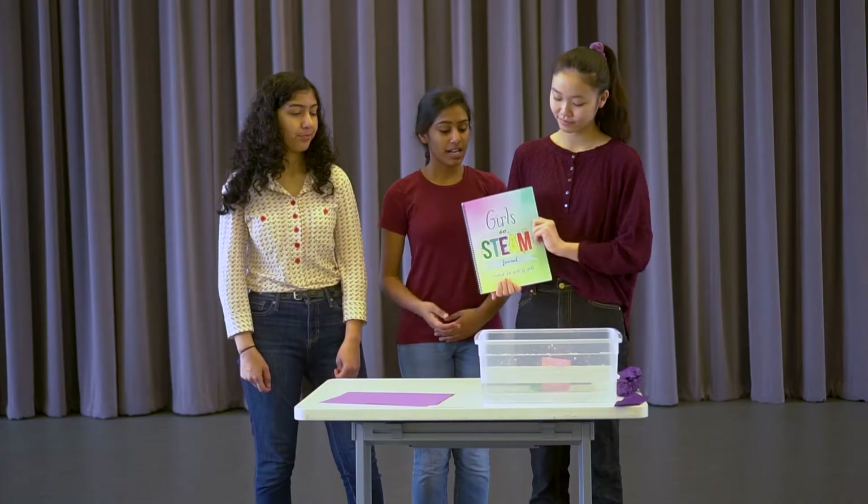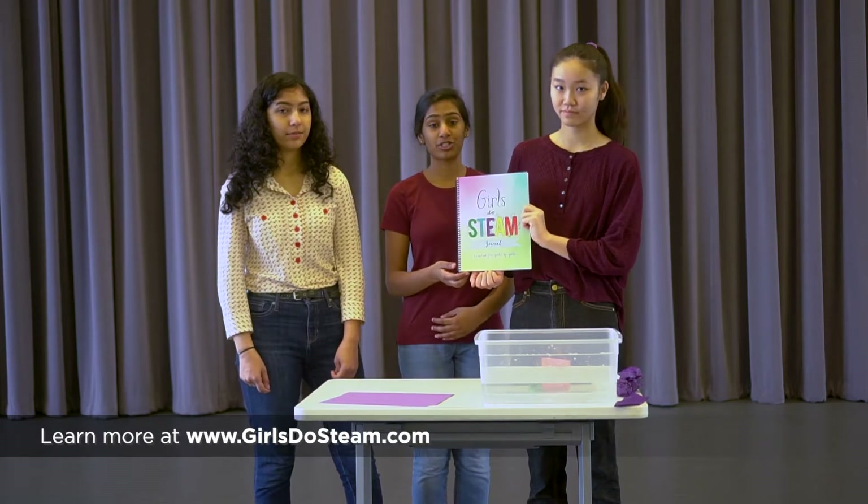Hi, I'm Sonia. Hi, I'm Onega. And I'm Sarah. We're the creators of the Girls Who Seem journal. In this journal, we've included many fun challenges that we hope everyone will enjoy. Today, we're going to do a challenge from our journal in which we create a paper boat and see if it can float on water.